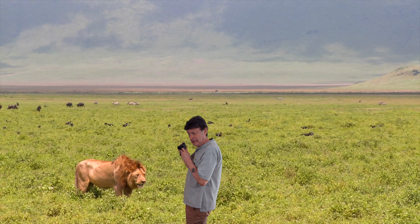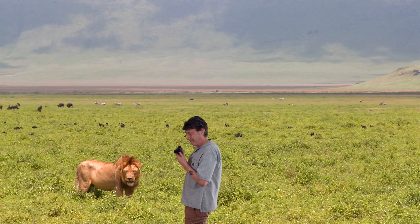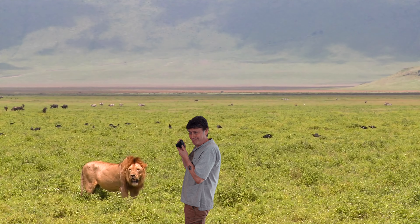How can the Sony HX400V save your life? By giving you an incredible 50 times optical zoom, so you don't have to be this close to a lion.